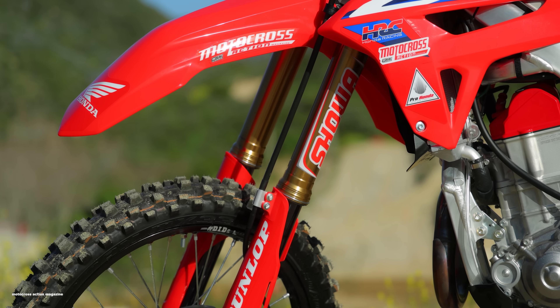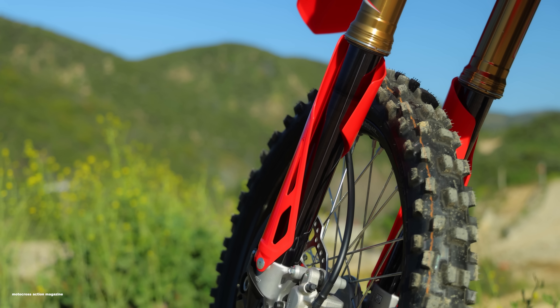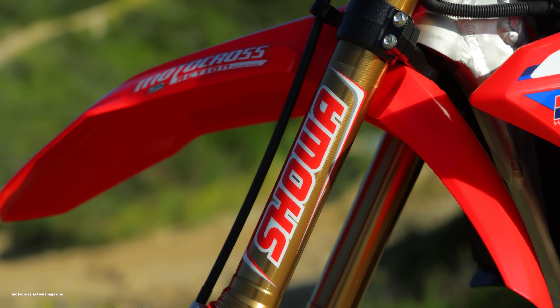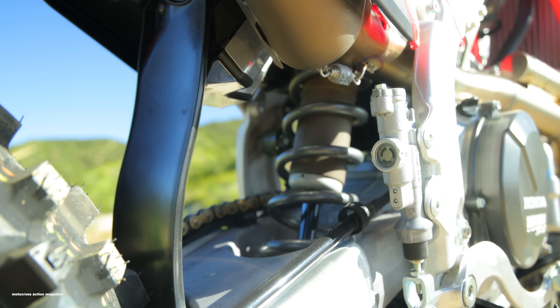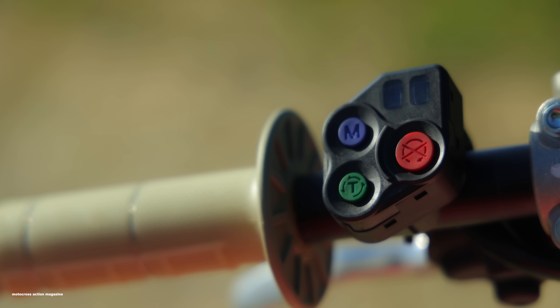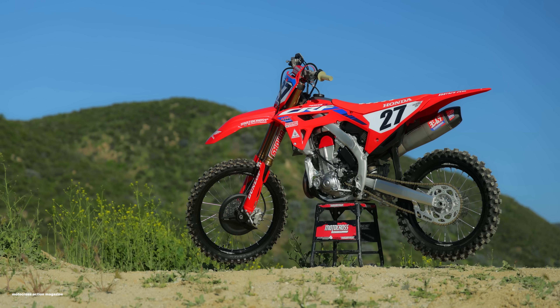The suspension is also upgraded on this bike. It's got titanium nitride coating on the bottom of the fork legs and Kashima coating on the top of the fork legs. It has dedicated suspension settings for this model and an 18mm shock shaft, which is bigger than the 16mm on the stock bike, adding a little more hold-up in the rear end. Dedicated suspension settings, dedicated map settings — all these things give you a little more value when you buy this bike at the dealership.